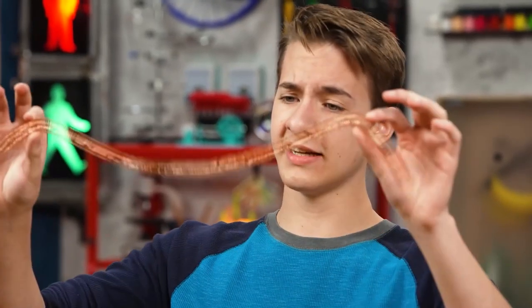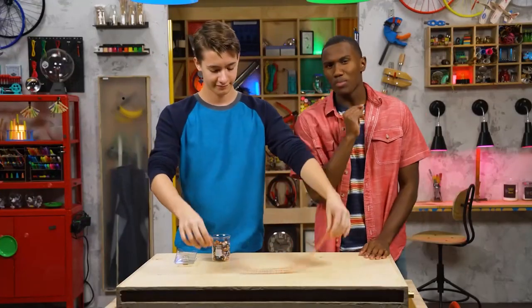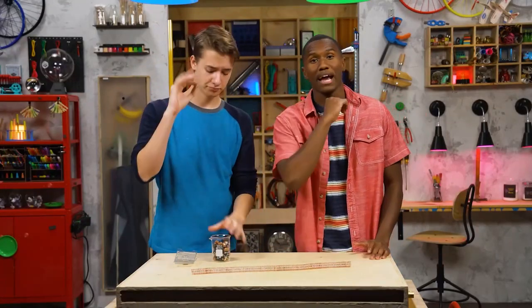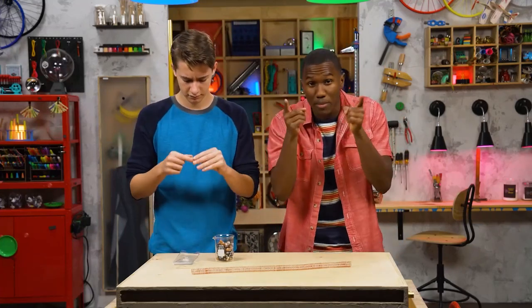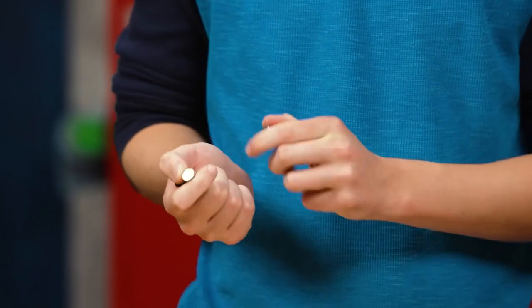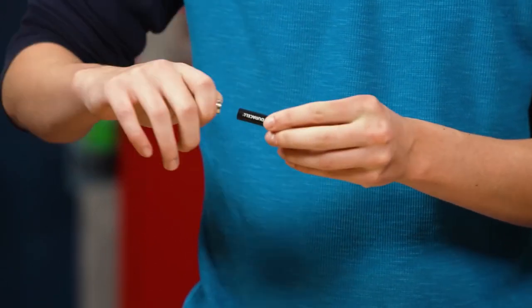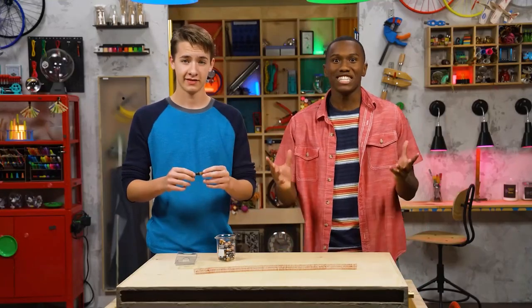So, this is the train track? Exactly. Now, take your AAA battery and the magnets and stack three magnets on each side of the battery. It's a little bit of a struggle pulling them off. Each side — one, two. Perfect. Now let's get this train moving.